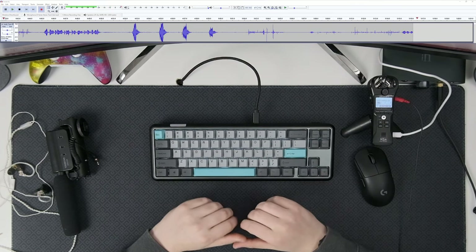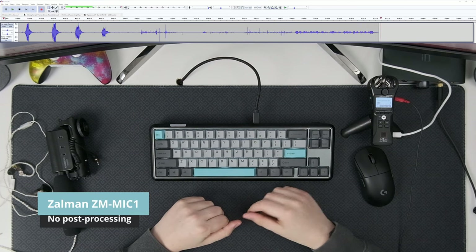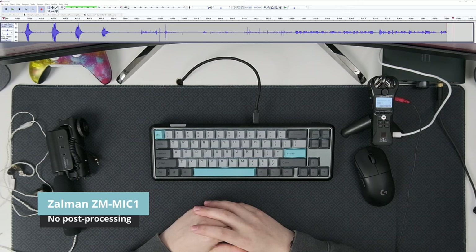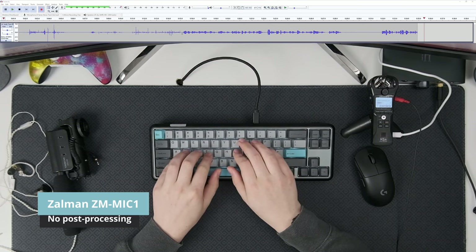Now for the Zalman microphone clipped to my headphone cable. This is by far the cheapest one in the list. It also requires just about the same amount of gain as the Sahara Gaming Microphone. A few seconds of silence, and then talking while typing on this keyboard.